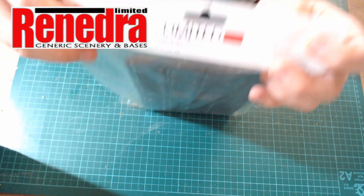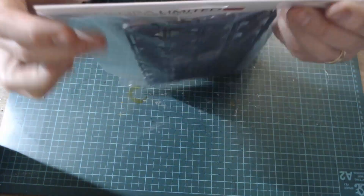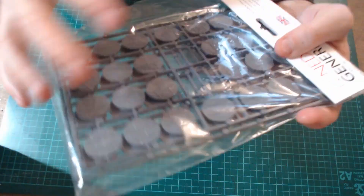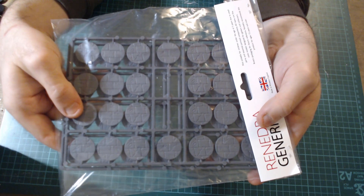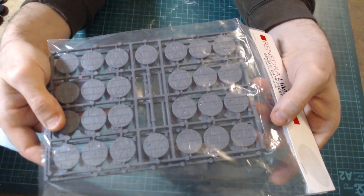I think they're £4.50, and what they are — they're by a company called Renegra, Renegra Limited. These are pavement pieces, they're 25mm bases, and I think you get 52 for £4.50, which is a lot.